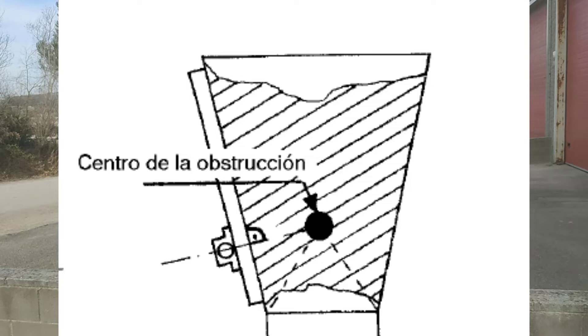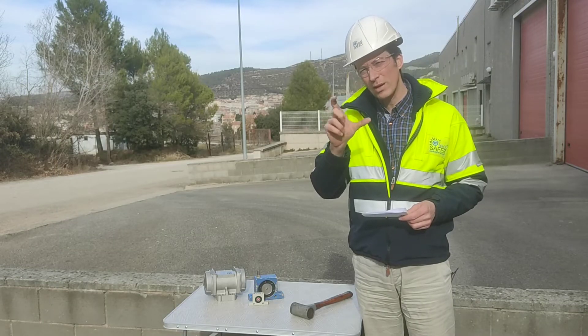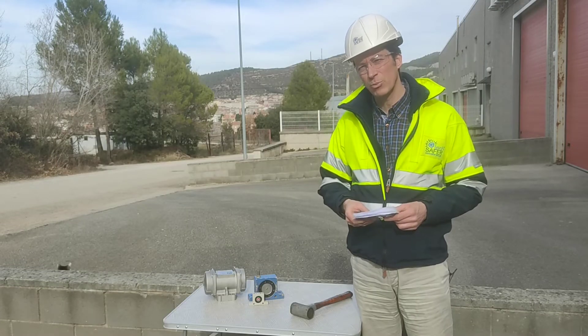They have to be placed right in the area where the obstruction is. As we can see in this drawing, at the same height, using a U-beam — a metallic profile — welded discontinuously, as shown in the drawing, leaving 30 millimeters on each side of that profile.